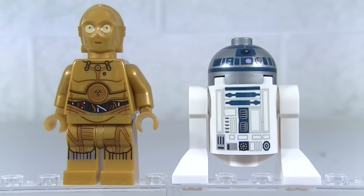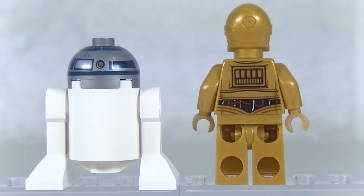And on to the main stars of the set — C-3PO and R2-D2. Now R2 is the same print as what we've been getting in the last couple of years, and it's a fantastic looking print. C-3PO is an all new figure for this set. Now I think we have had these different printed elements in different sets before, but this is the first time it's all put together. So this is the same leg print as the UCS Sandcrawler C-3PO, but a different torso print.